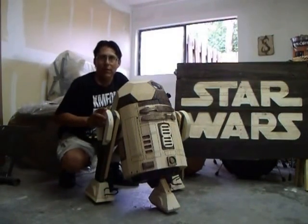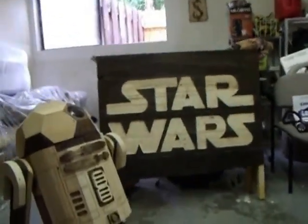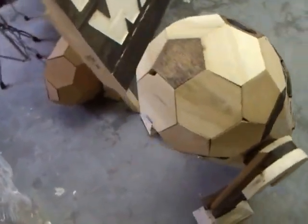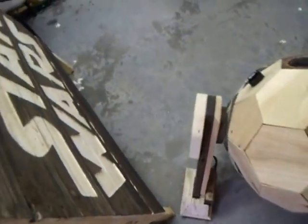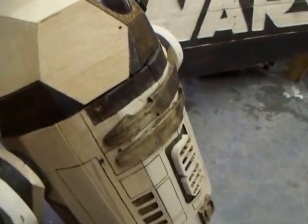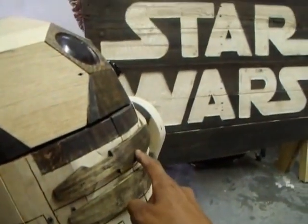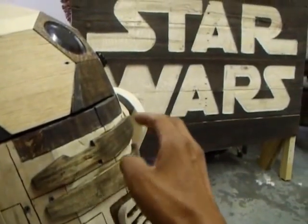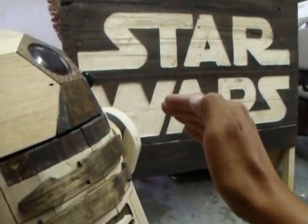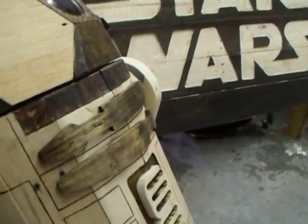Let me give you a detailed tour of R2. There are his legs, his top, his foot. These curved pieces took about five or six days to slowly bend. I had to soak the wood in water, bend it a little bit, soak it again, bend it some more.